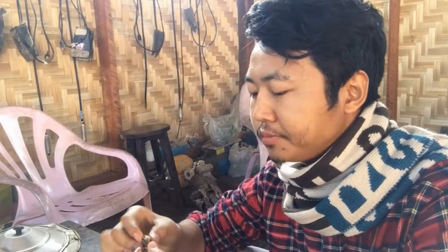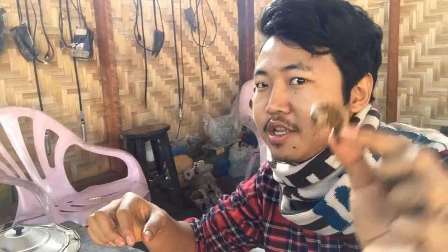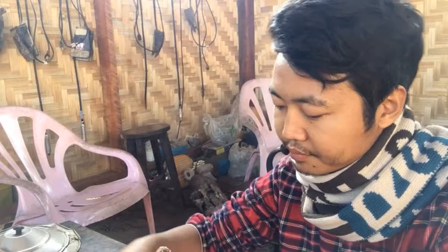I'm even curious to try scorpion and tarantula. When I was in Cambodia I was about to try tarantula, but I went to the restaurant and they said they don't have tarantula that day, so I missed the chance. I'll try it later. Mmm, so good — I've never tried this before.